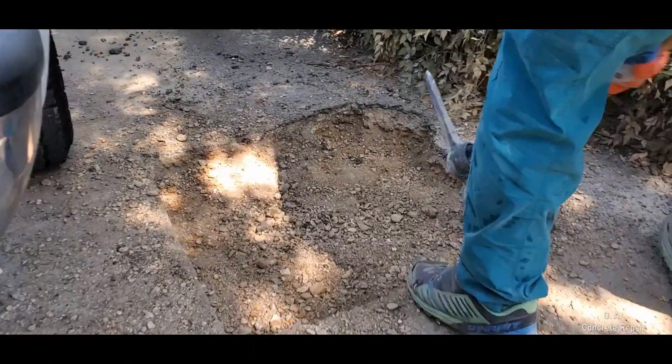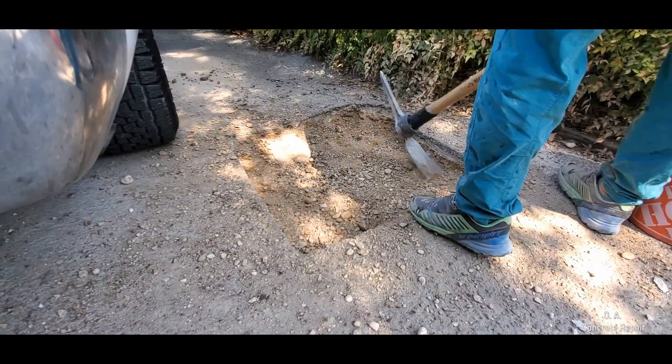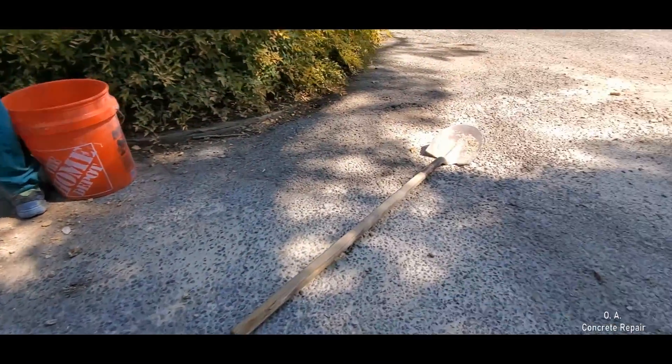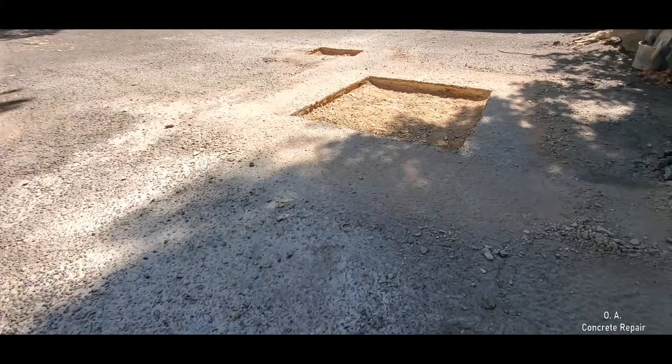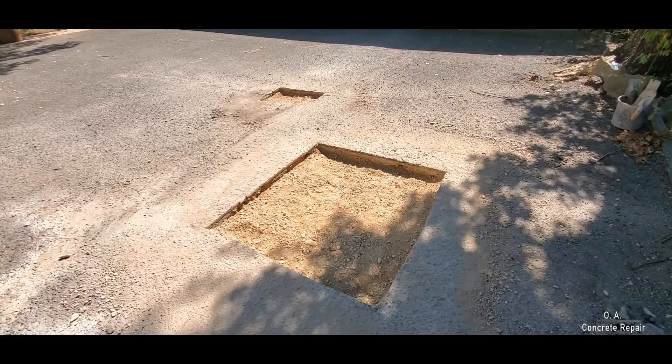It is also recommended to remove the damaged and settled road base. We typically dig out the contaminated road base until the material looks free of any dark organic soils, and the hole is left with only yellow, healthy-looking material.